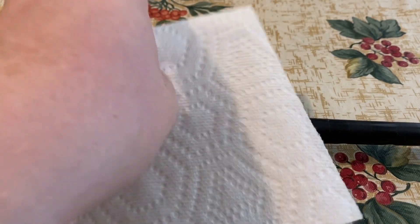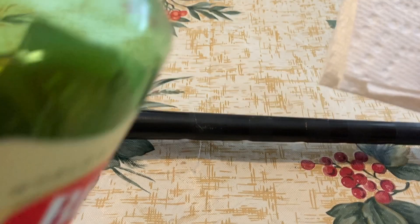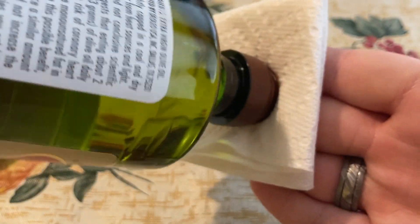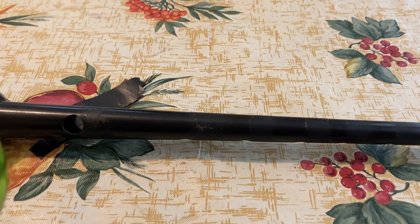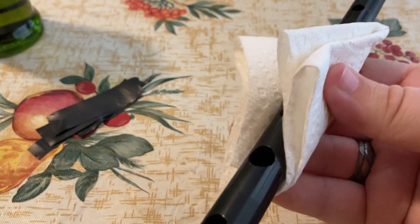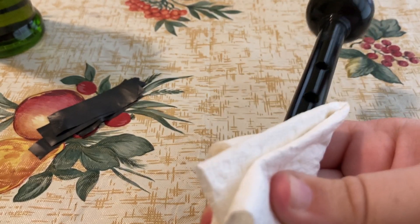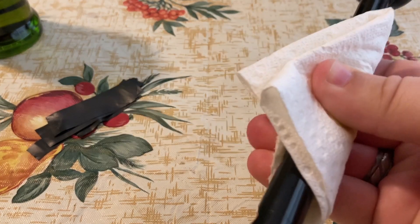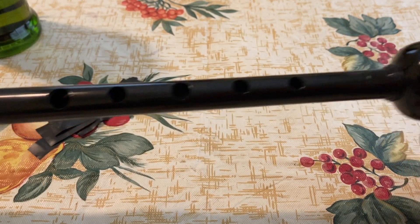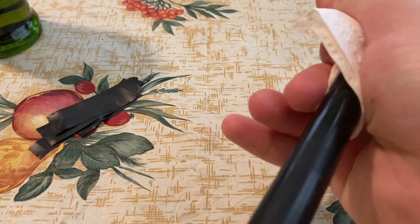Now that we've got all the old tape off the chanter, take one of your paper towel rectangles and fold it up into a manageable size — generally into quarters or eighths. Take the olive oil and dab it onto the paper towel, soaking it in while doing your best not to make a mess. Then take your chanter, wrap the towel around it, and just twist it. What this does is loosen up all the old gunk off the chanter. You can see the gunk starting to come off the top hand, and the bottom hand was pretty seriously gunked up.